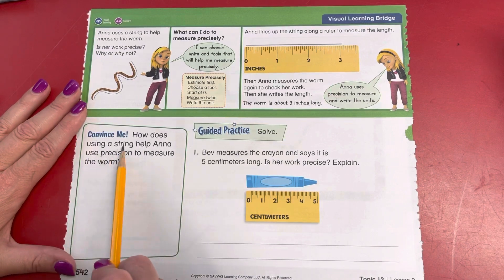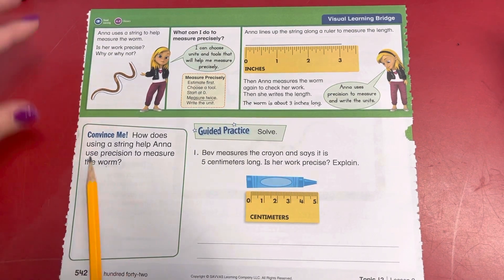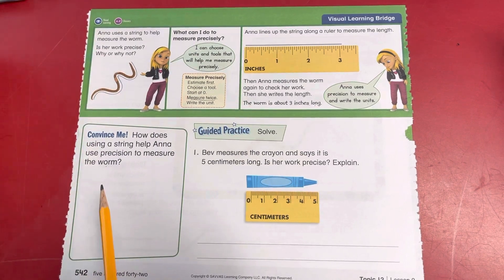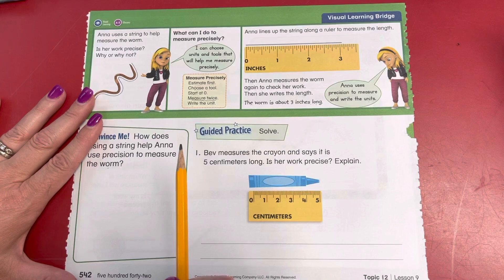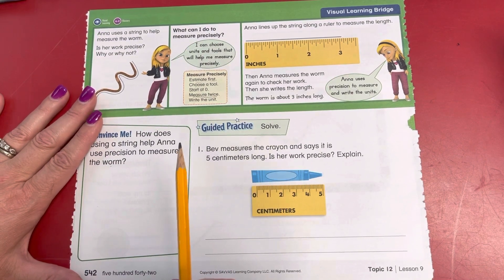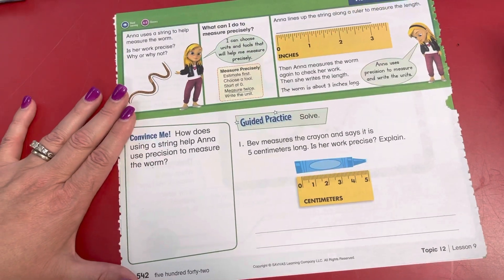How does using a string help Anna use precision to measure the worm? Anna can bend the string to match the shape of the worm. She can then straighten the string to measure the length in inches. That makes it easy to be precise.